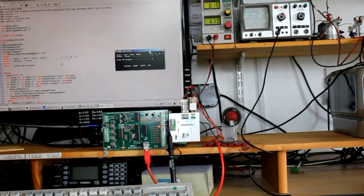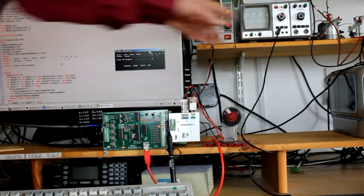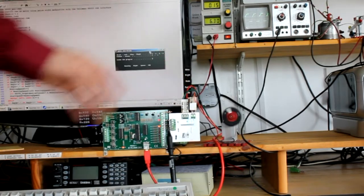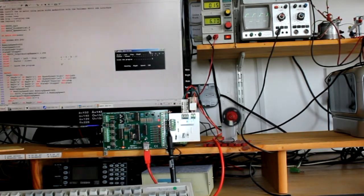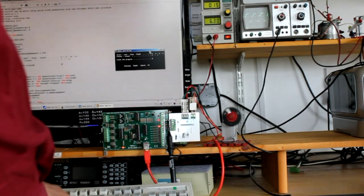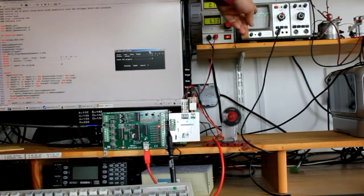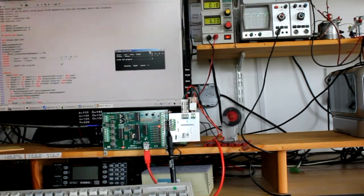Start the motor. Our super squat display, motor, the circuit board, increased speed. Notice how the square wave increases.